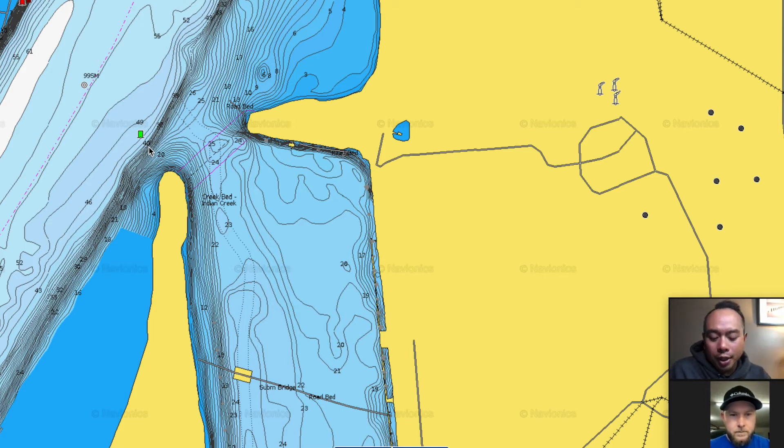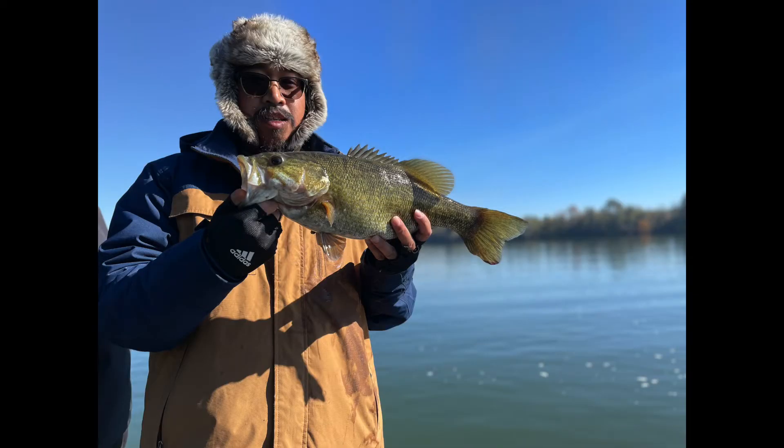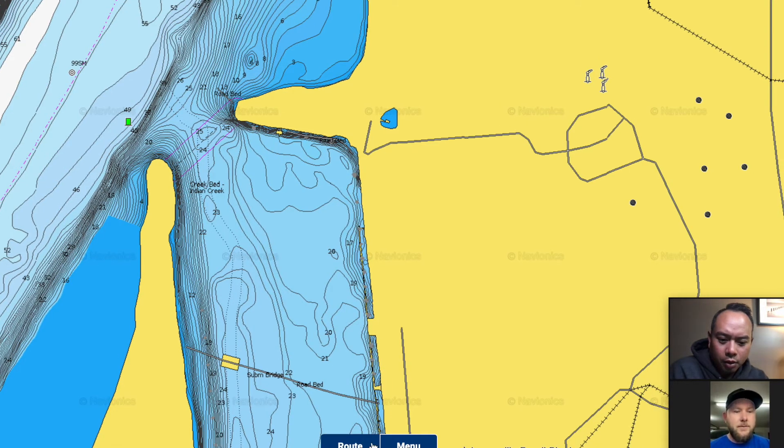The key technique: throw up-current and let the current work the lure down. A lot of times the bites come as the bait works back toward you going down-current - it looks more natural, and fish positioned up-current are just waiting for that lure to come by. Daniel confirms that fishing the Tennessee River is completely current-driven - if there's no pulling current, it's almost impossible to get them to bite.